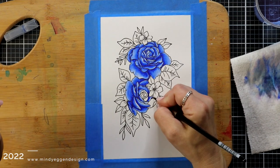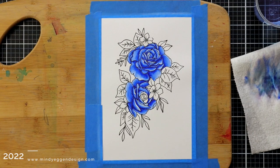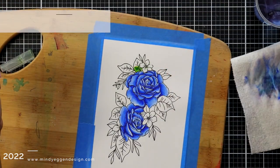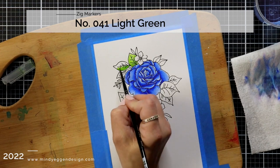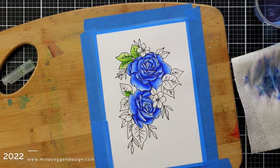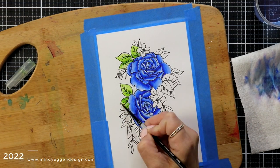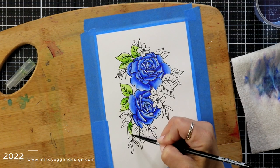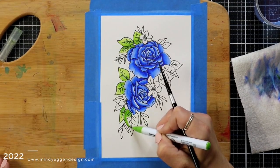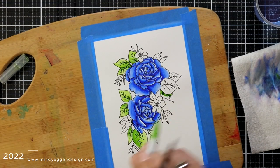Bristol Smooth cardstock is not really a watercolor paper. It is a really nice smooth paper that can hold the water depending on how much you're adding, but it's mainly used — I've seen it used more in ink blending because it is really great for that smooth surface. There is a smooth and a vellum smooth. The vellum smooth is really, really slick. This one is just the regular Bristol Smooth.